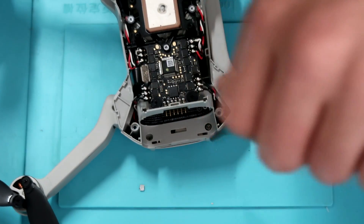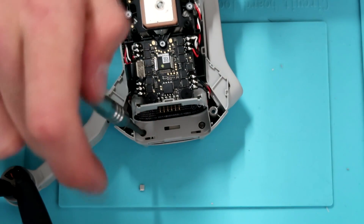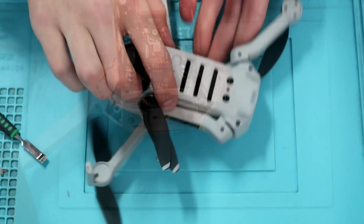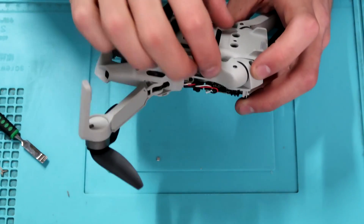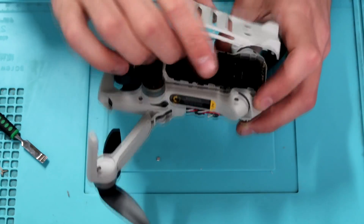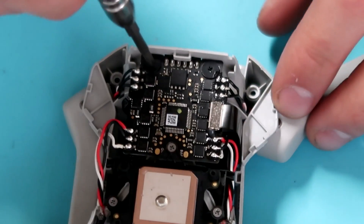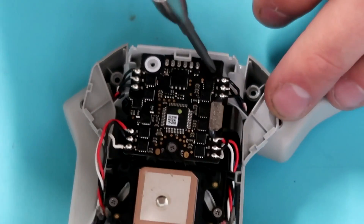Now we're going to begin removing the bottom shell, and there are actually just two screws holding this in, so this is going to be a little easier than the top shell. Those screws are located under the battery compartment towards the rear of the drone. Once you have those two screws out, flip the drone over, grab it by the two little vent slots, give it a nice little tug, and it pops right out. Again, this is very thin plastic so you don't want to be too aggressive with it.